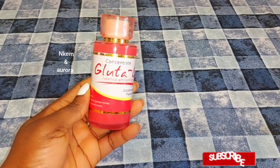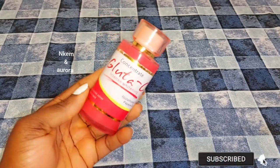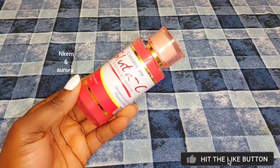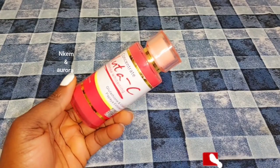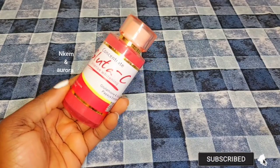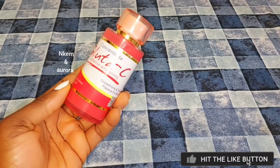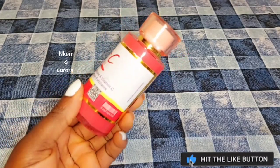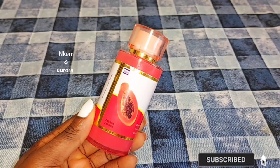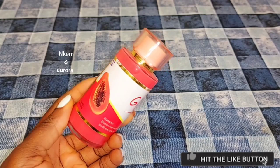Our next product is going to be Concentrated Glutacy Whitening Serum. This concentrated serum helps to brighten your skin, minimize fine lines and wrinkles, and improve the appearance of uneven skin tone. The serum is also very good to repair damaged skin and brighten your skin, helps get rid of fine lines, reduces the appearance of scars and blemishes, and gives you a smoother, younger-looking skin. This serum is very concentrated and can also be used to get rid of sunburn stains, dark knuckles, dark feet, or dark elbows.